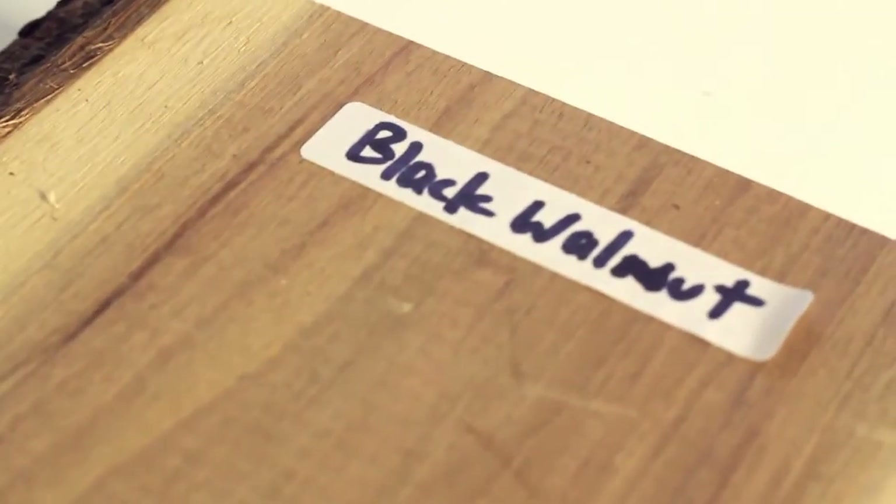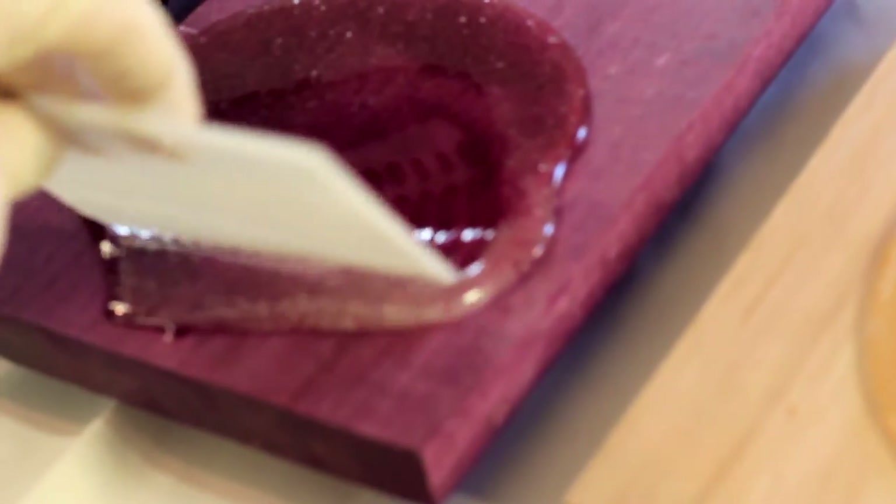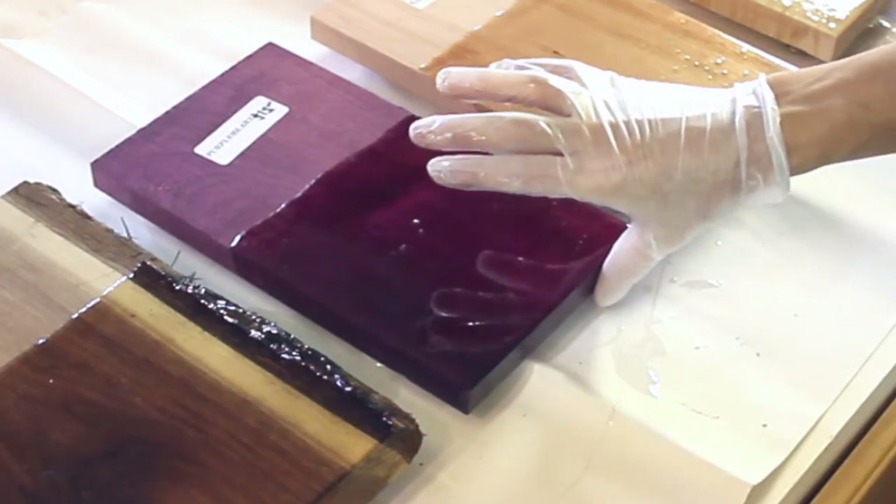Black walnut has beautiful grain — this wood is from southern Ontario and some of these trees can be over 300 years old, it's just so rich. Purple heart is said to be one of the hardest and stiffest woods in the world; it's very expensive and comes from South America.